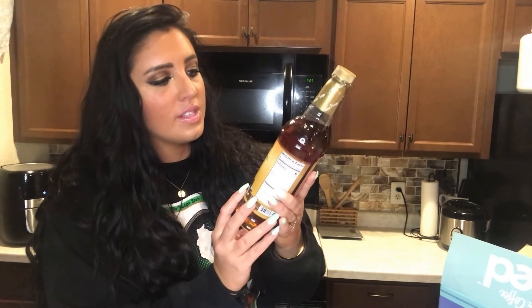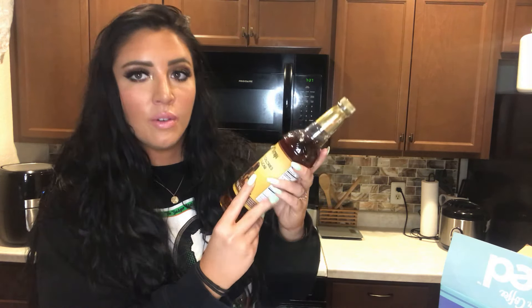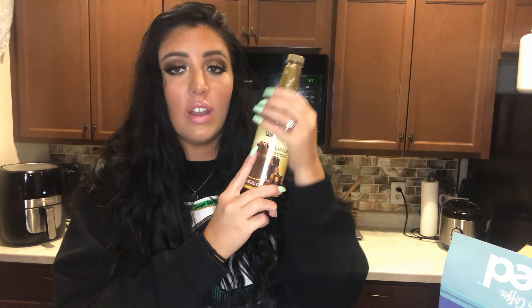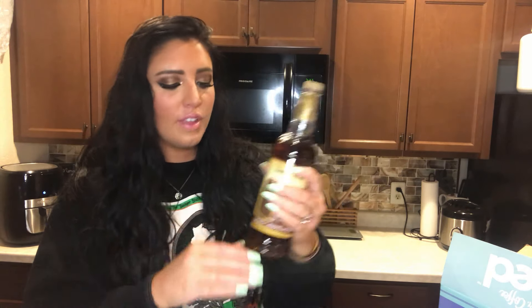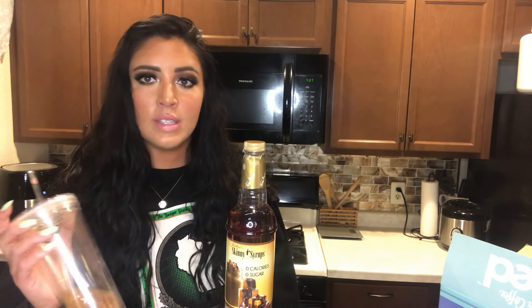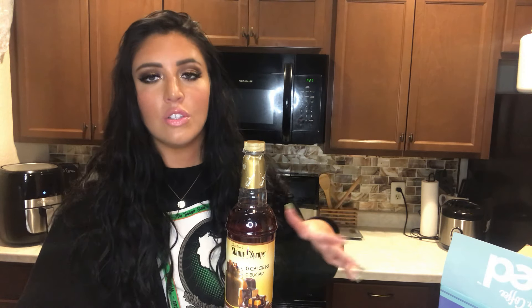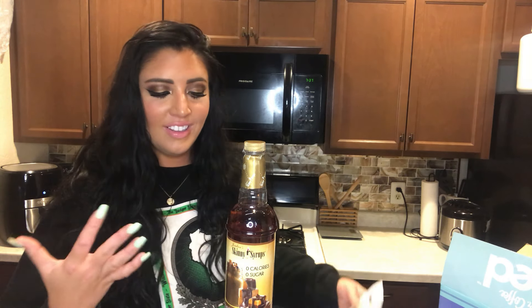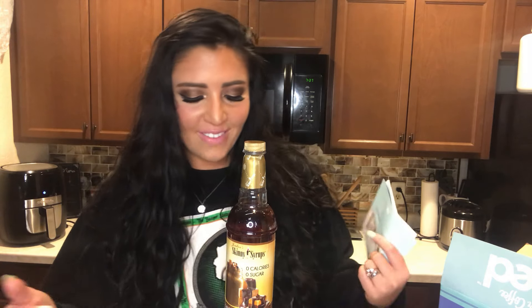The other thing I ordered for myself from Amazon is Jordan's Skinny Syrup — zero calories, zero sugar — in the salted caramel mocha flavor. I think it was around seven dollars, which is a really good deal for that huge bottle. They have so many flavors. To make my iced coffee earlier, I added this and some almond milk, and it was like better than Starbucks. The whole point of this iced coffee maker is to save money, especially with everyone staying home more.